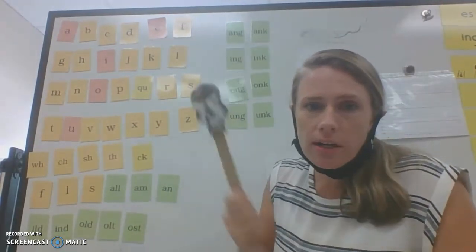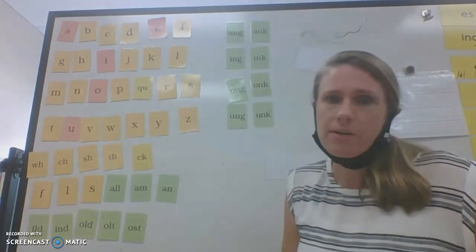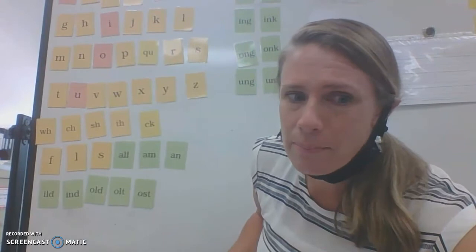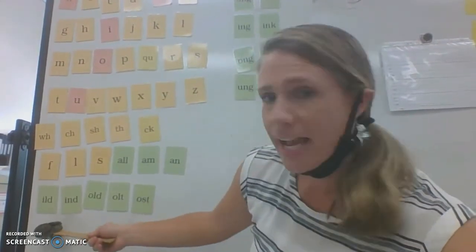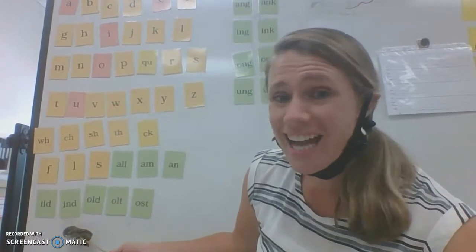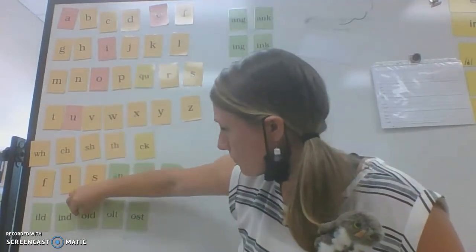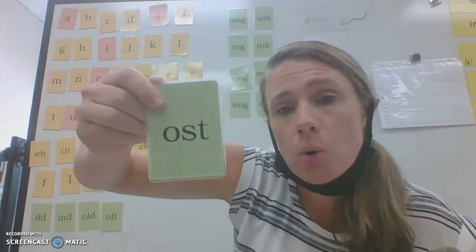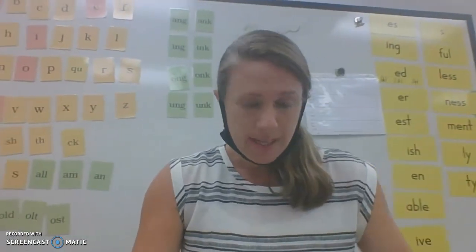O-N-G - song, U-N-G - lung, O-N-K - honk. What are those called, everybody? Glued sounds — that's right, all the green cards are glued sounds. Remember the glued sound exceptions — they say the long vowels: I-L-D - wild, I-N-D - kind, I-N-T, O-L-D - cold, O-L-T - colt, O-S-T - post. The long vowels are the exceptions; all other glued sounds say the short vowel sound.